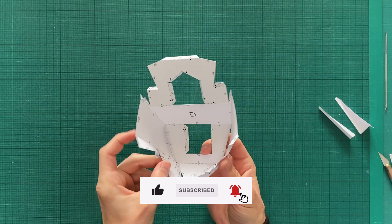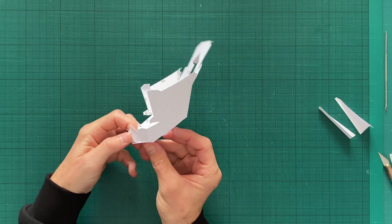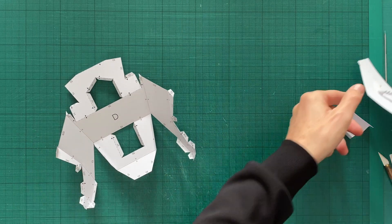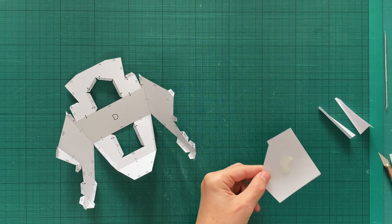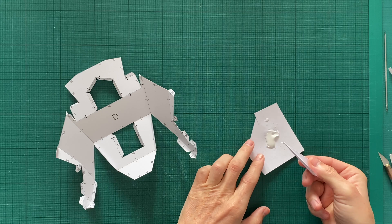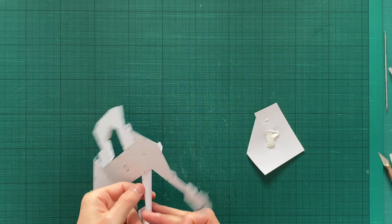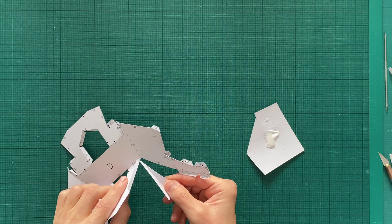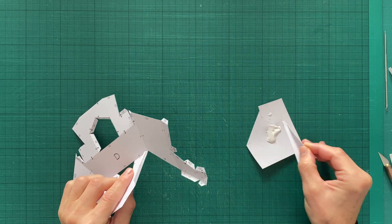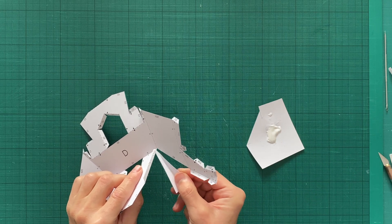Every edge has its number, and edges with the same numbers have to be glued together. First, you need to glue the edges within one part, and only then can that part be glued to the next one. For gluing, it is better to use white PVA glue that dries colourless. A small amount of glue can be squeezed onto a piece of paper, and a strip of paper folded in half can be used as a glue brush.